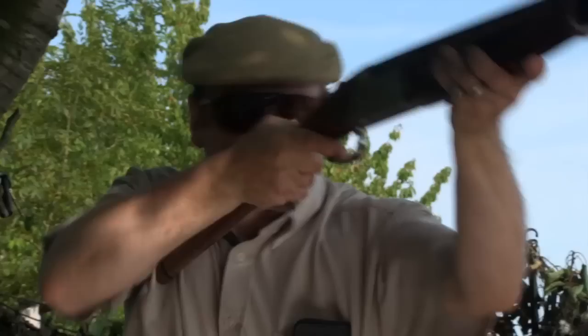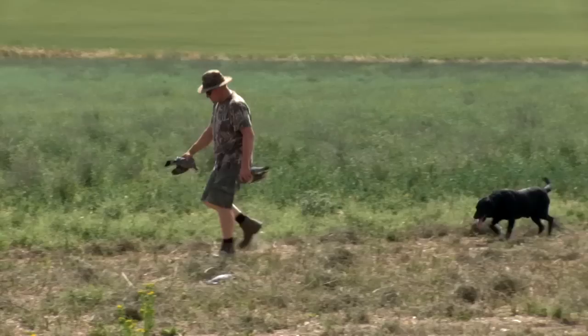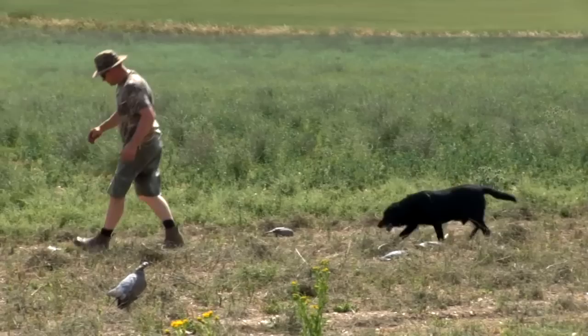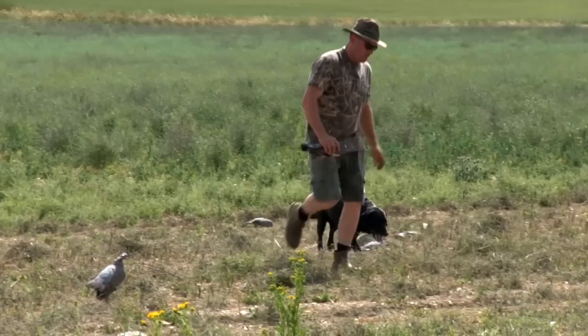There are another couple of wood pigeons just coming in now — and that's a right and a left, thank you very much. Today's been pretty good — we're in the middle of a heat wave. This morning we saw plenty of birds about and Geoff put out a credible decoy pattern and made an excellent hide with added touches of a few cherry branches.